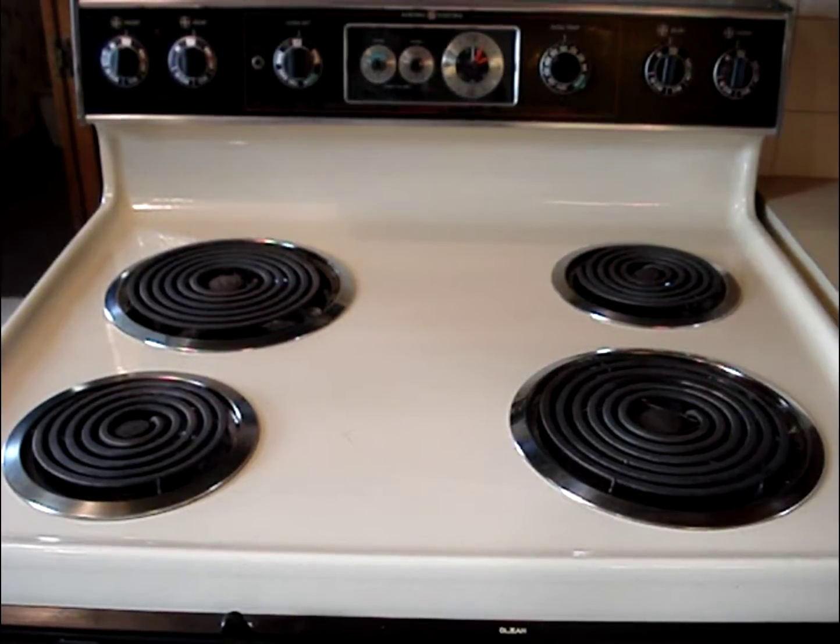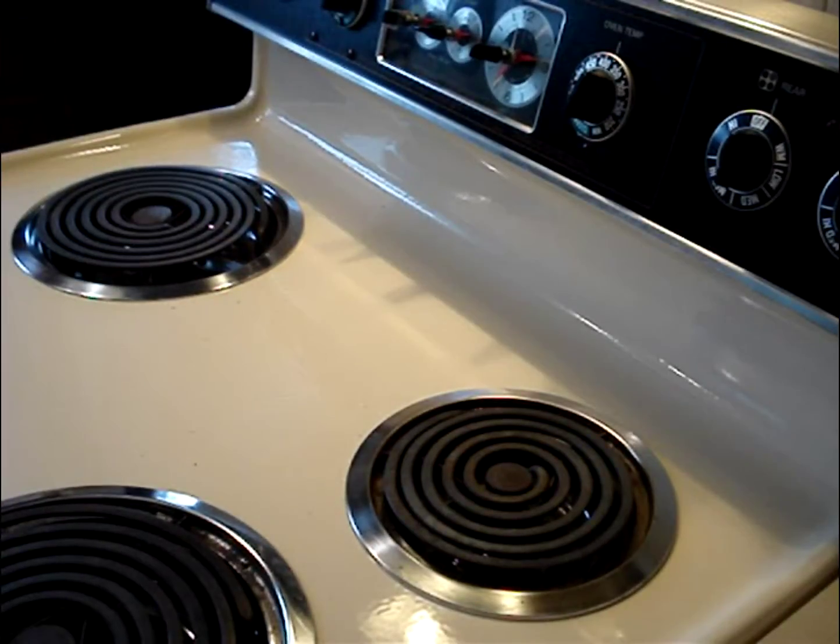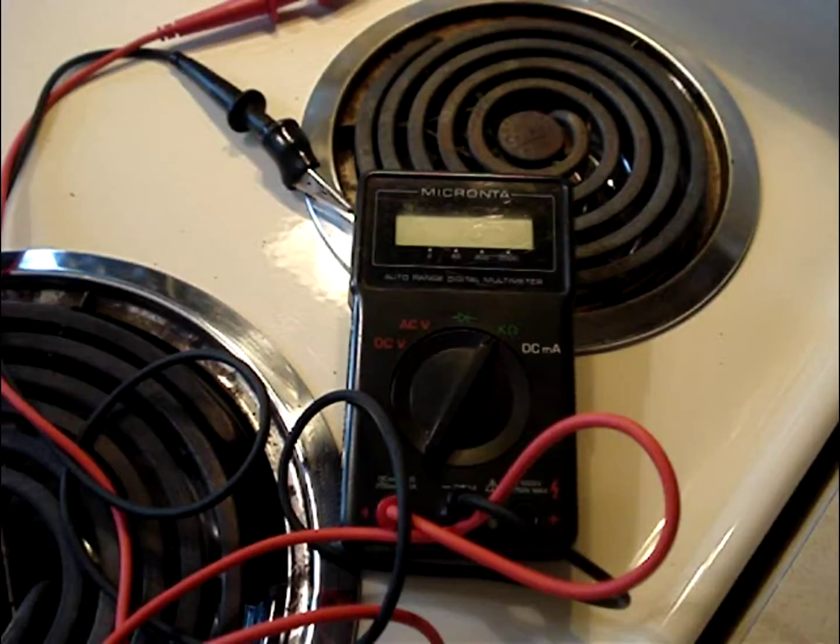A typical electric stovetop has only three parts that commonly fail. If you have an electric range with a coil surface burner that does not work properly, this video will help you troubleshoot the problem. I'll be using a multimeter — if you don't know how to use a multimeter to read resistance, see the companion video linked below.